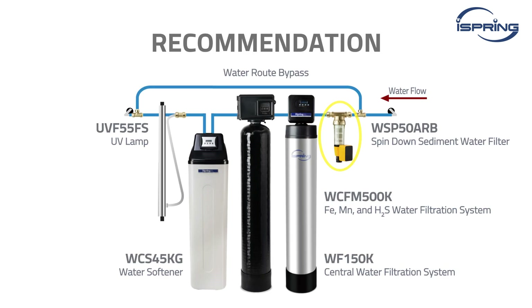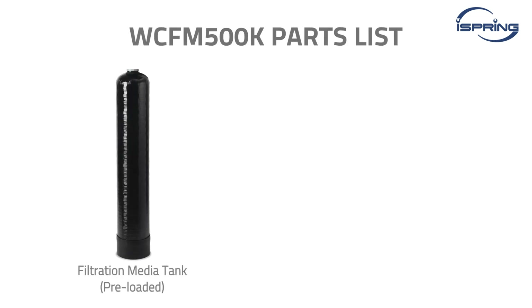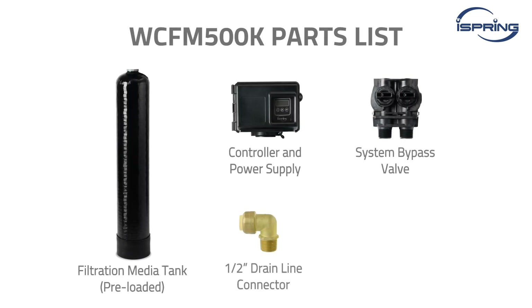It is recommended to have a pre-filter installed before the system. A water route bypass is also recommended to allow easier access to replace the pre-filter and troubleshoot the system if any problems arise. Please check that all parts were included in the package and have all the required pipe connectors and tools ready.